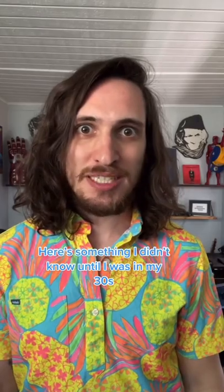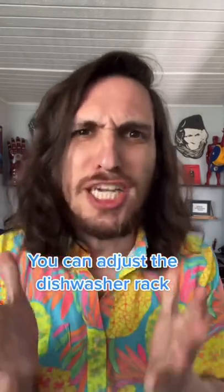Here's something I didn't know until I was in my 30s — you can adjust the dishwasher rack! How do I lower the top shelf of my dishwasher? Press the lever and push down on the rack.